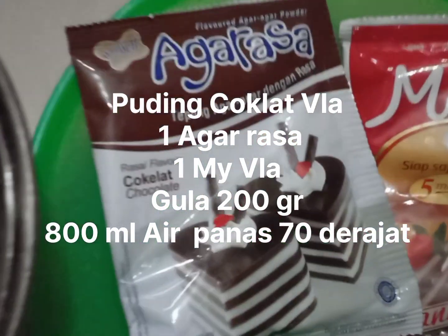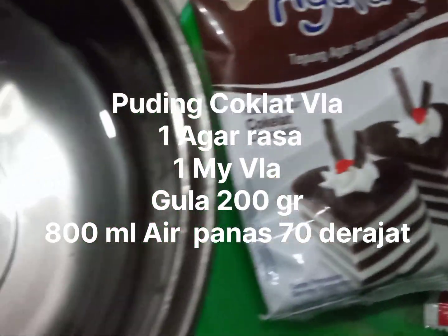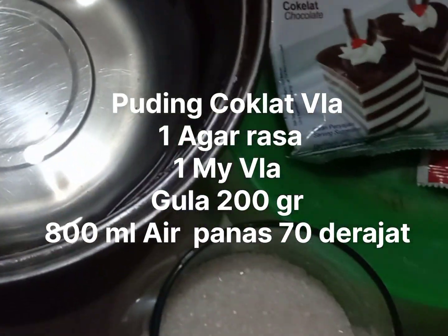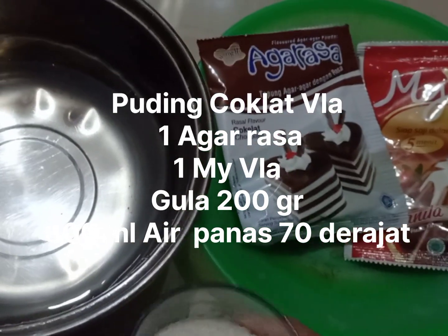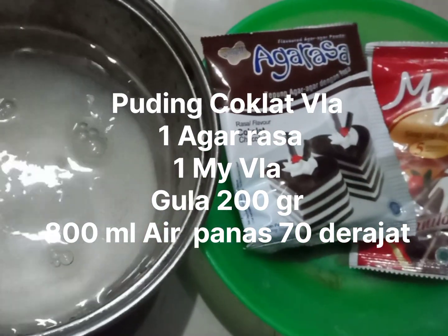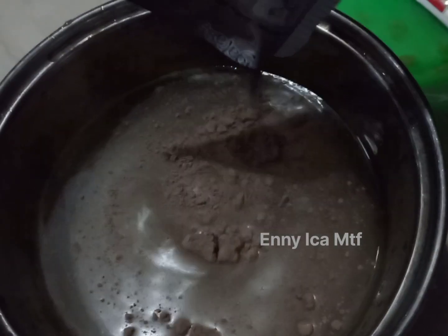Kemudian gulanya sekiranya saja ya, aku pakai 1 gelas blending itu tapi agak bawah ya, seperti 3/4-nya. Kemudian air 800 ml. Ini kita masukkan gula, kemudian nanti kita tambahkan agar rasanya.